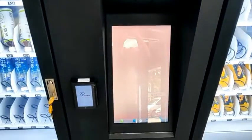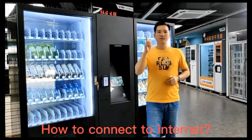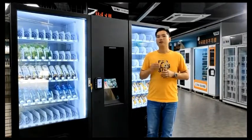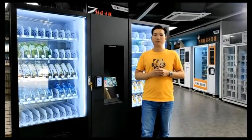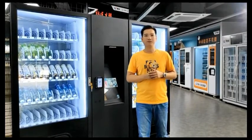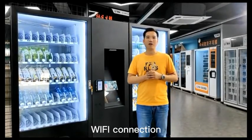Now the machine is already connected to the power. When you connect the machine to the power, the first step you need to do will be to get the machine connected to the internet. You can connect the machine to the internet by Wi-Fi or by using a 3G or 4G SIM card. Now let me show you how to connect the machine by Wi-Fi.